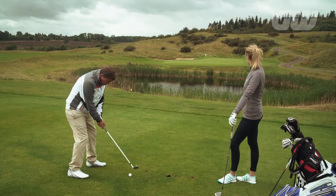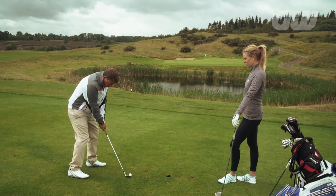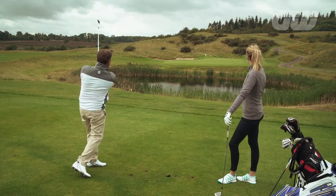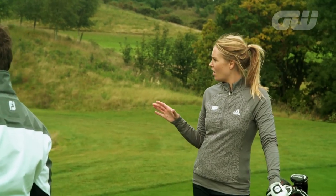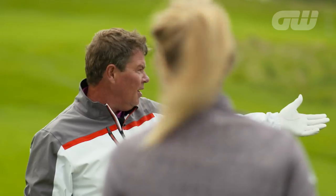Weight on that left foot is going to stay there. Lovely. I have to say, downhill lies are probably most amateurs' nightmares. I think a bit more applause — that's a great shot.